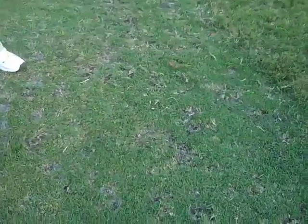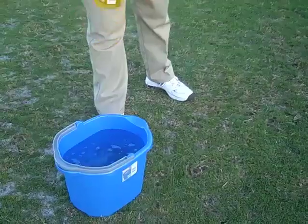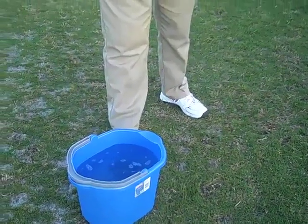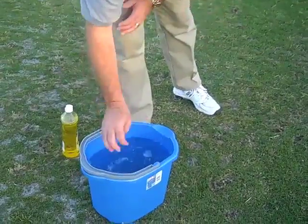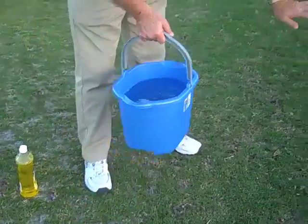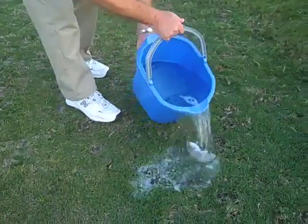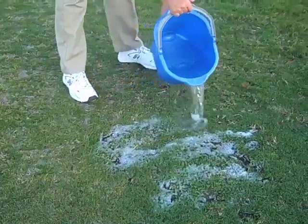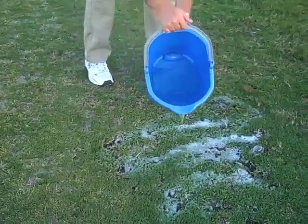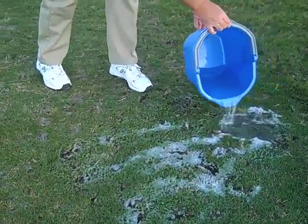The way that we normally do this is we get a couple of gallons of water in a bucket. We use just plain old dishwashing detergent — basically one tablespoon of dishwashing detergent per gallon of water. All you have to do is where you see quite a bit of mole cricket activity, just drench that area and the soapy water will move down into their channels. You can see there's a lot of bubbling over here, so there's probably a deep channel in there.